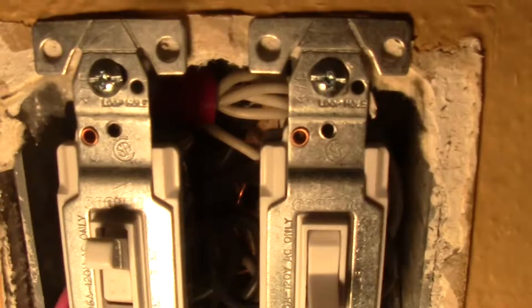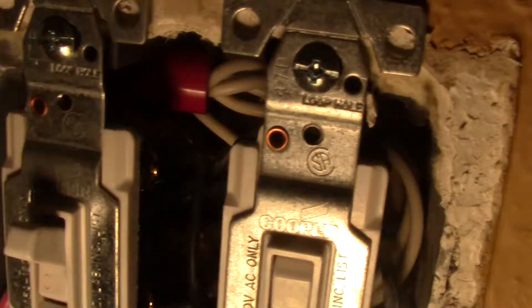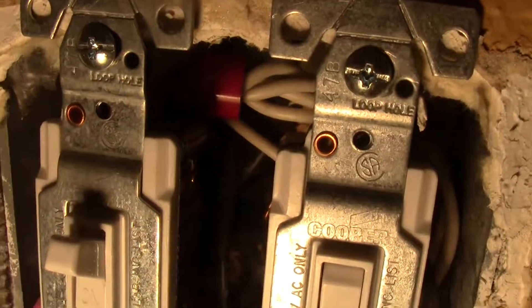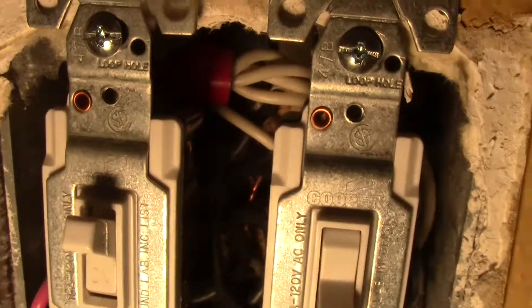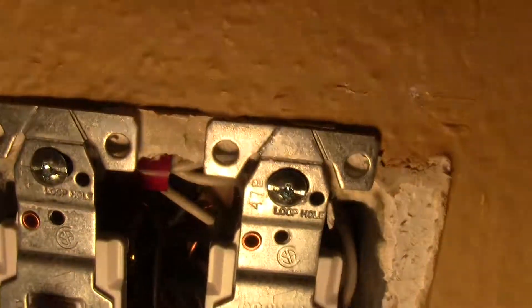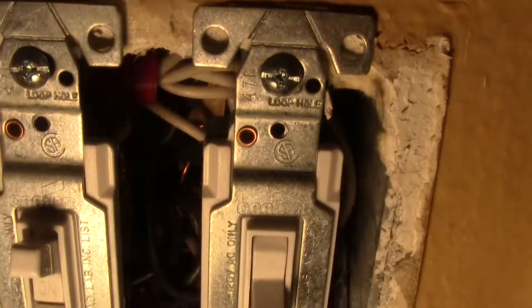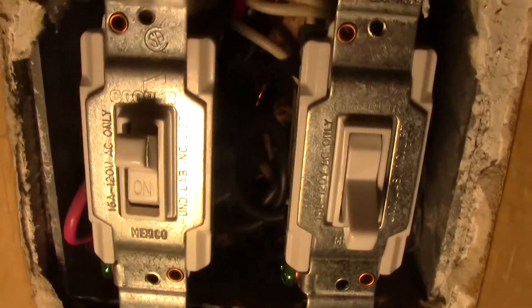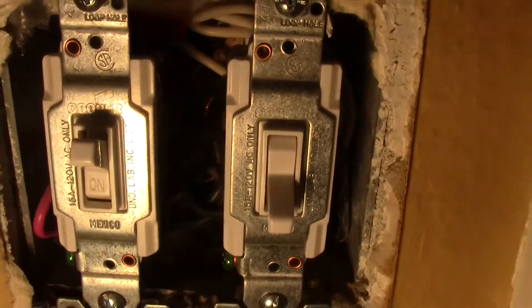If you look back in there, you can see the white wires going into the wire nut — that is the neutral. White is neutral. There are also a lot of black wires and some red traveler wires, which are typically used between a three-way switch.